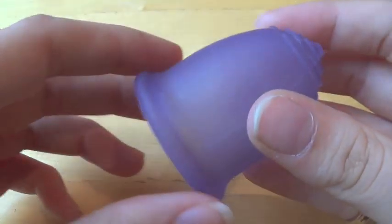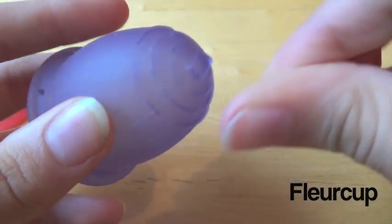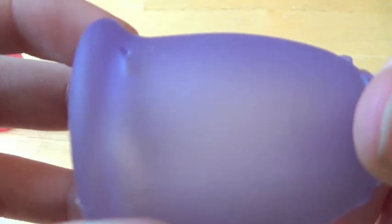So let's go on to the Fleur Cup now. The Fleur Cup has some awesome, awesome grips here. These are the best grips I have ever seen on a menstrual cup. The silicone of this cup is not very nice — you can see it picks up dust very easily, and kind of hairs and stuff.